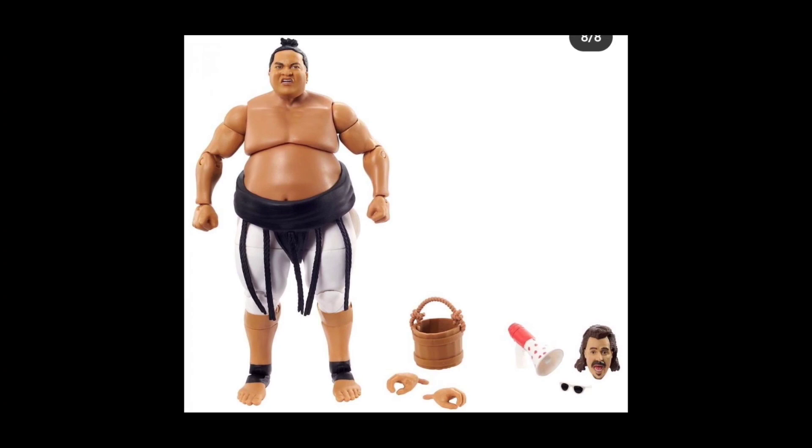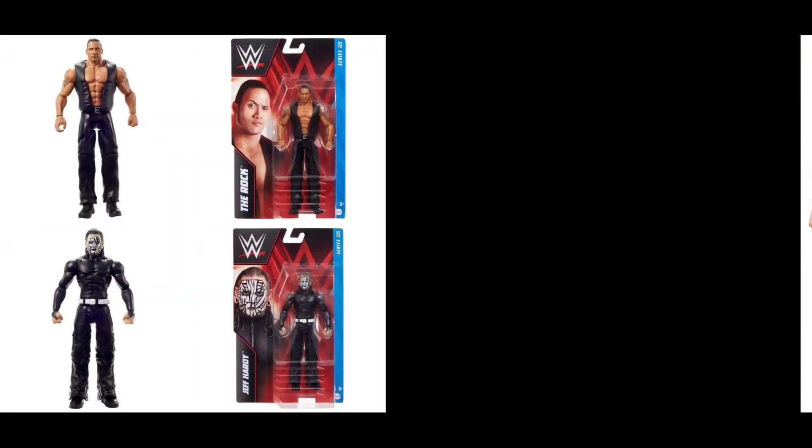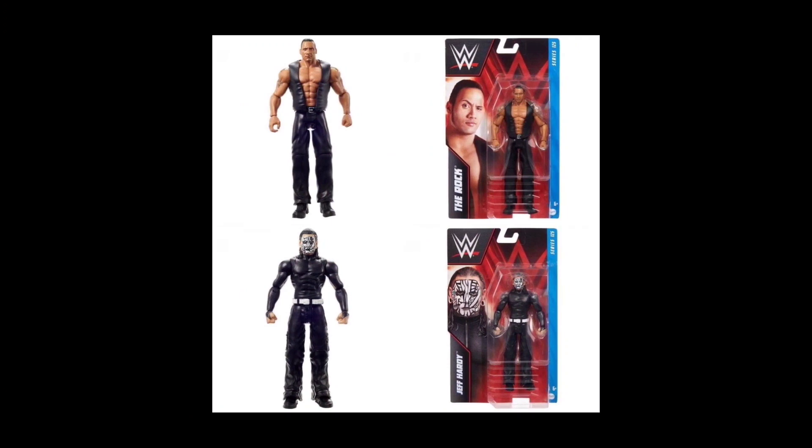Yokozuna is almost the exact same figure we've already gotten in the WWE Hall of Fame Target exclusive series, except for the head sculpt — you'll notice more of an angry look, more of that Banzai Drop expression right before he finishes you off.